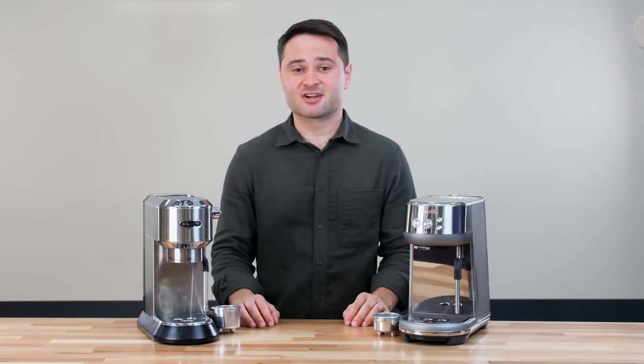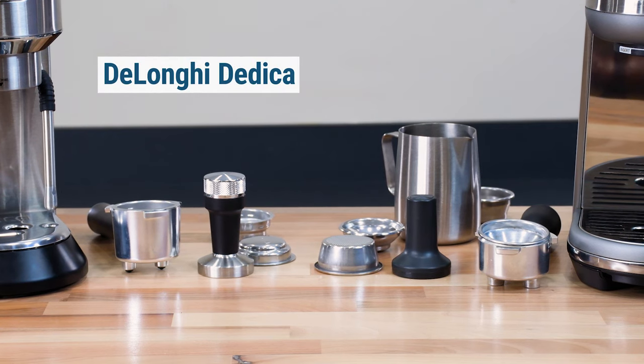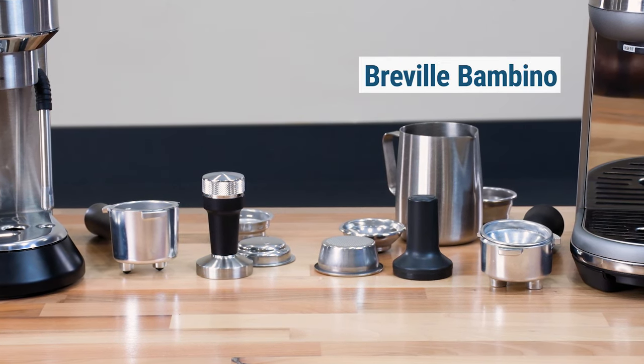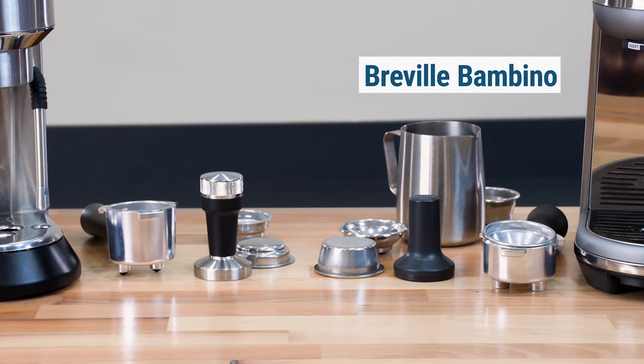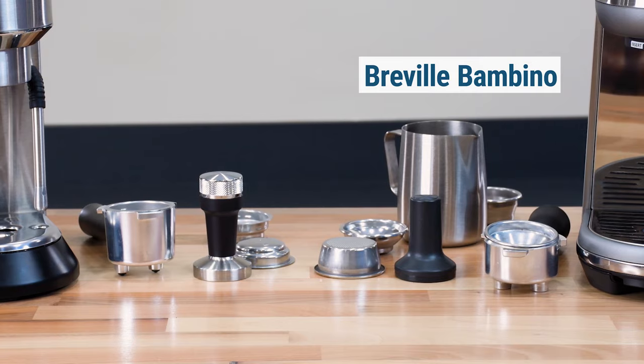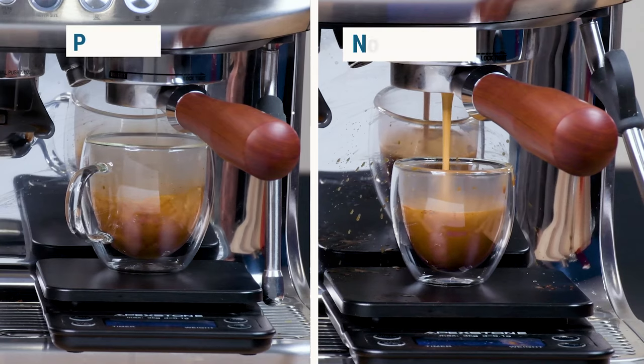Looking at the accessories that come with both machines, the DeLonghi Dedica comes with pressurized filter baskets, a portafilter, and a tamper. Meanwhile, the Breville Bambino comes with pressurized and non-pressurized filter baskets, a portafilter, a tamper, and a milk jug. We've talked about pressurized versus non-pressurized baskets on this channel, otherwise known as dual-wall and single-wall baskets.